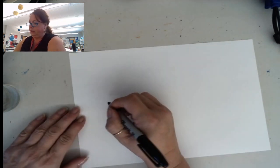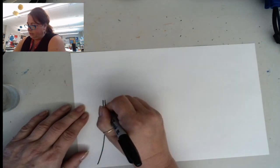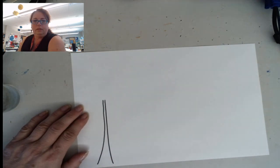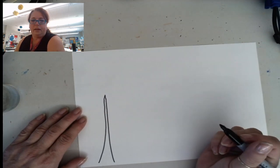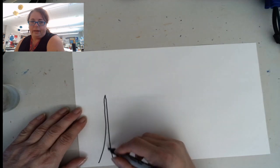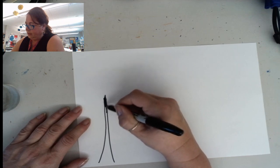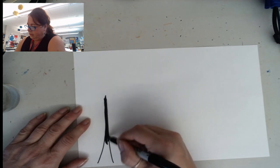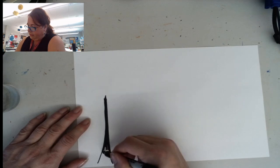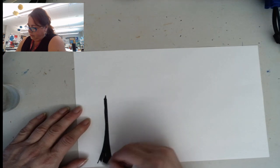We're going to start by drawing some tree trunks and they don't have to be very big. I'm just going to draw like that and I'm actually just going to come to a point at the top. A tree trunk is wider at the bottom and thinner as you go up. Once I have it drawn, I'm going to color it in and then we're going to talk about some of the ways you can make the branches.